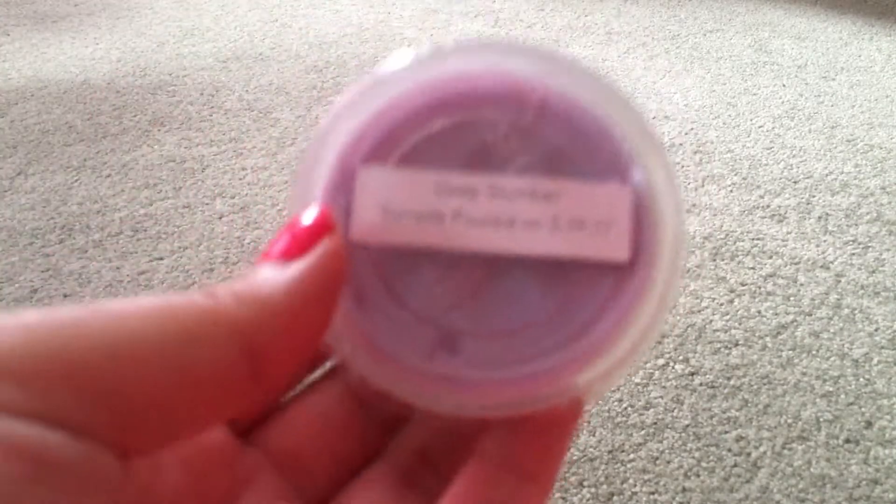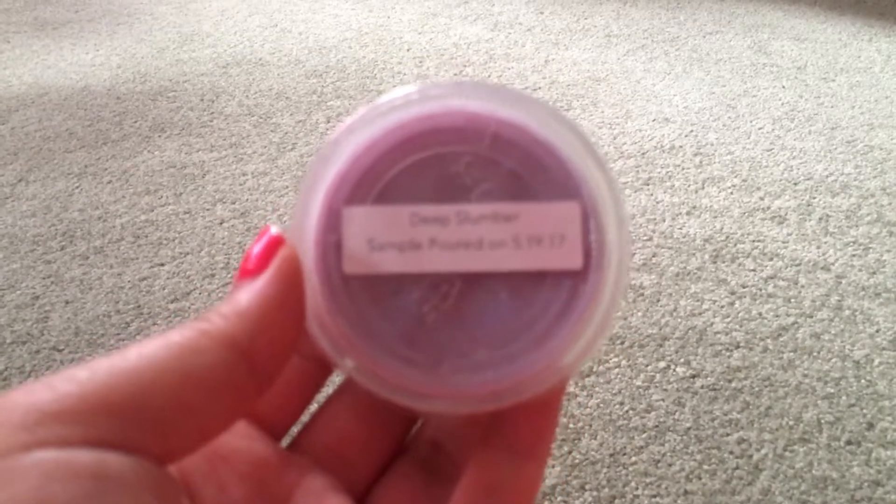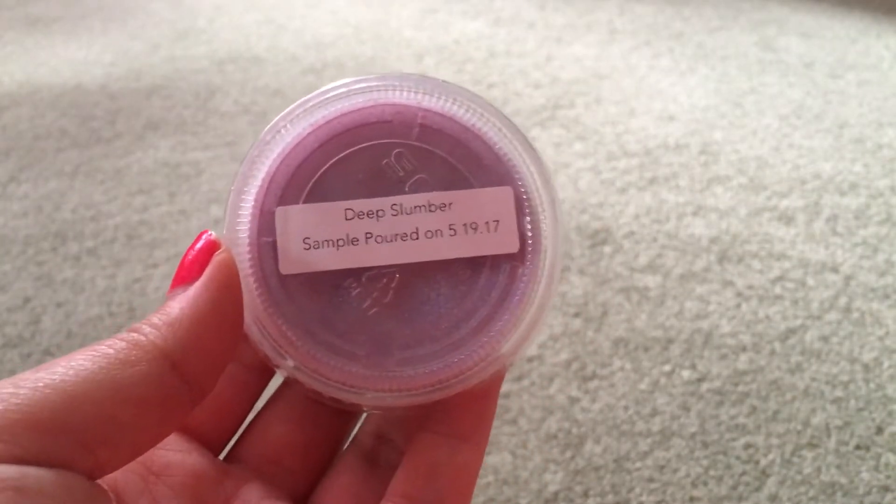I'm just trying to grab the scent list so I can describe these for you. The first thing I'm going to show you is the sample I got, and the sample I got is Deep Slumber. What's really funny is I got this as a sample, but I also got the loaf of this, so I have double of this now, which is not bad. This is a pink honey lavender vanilla.